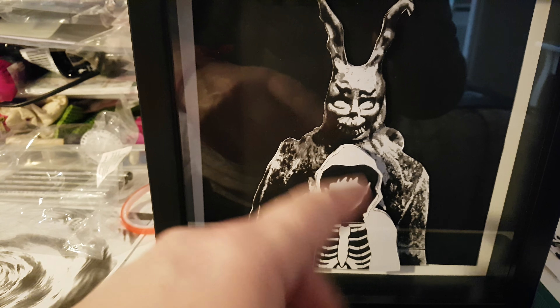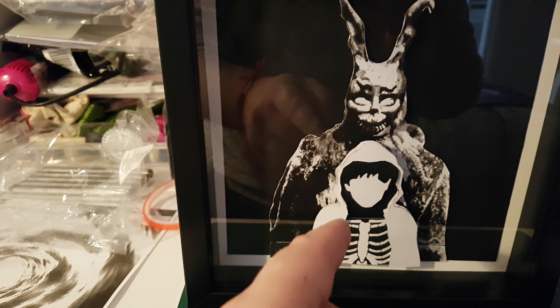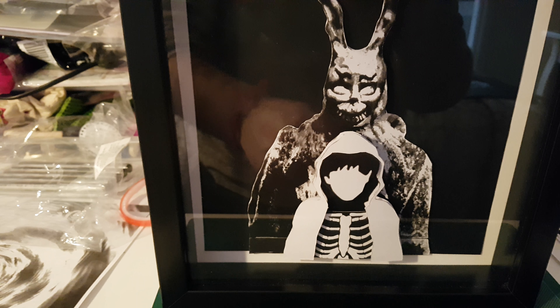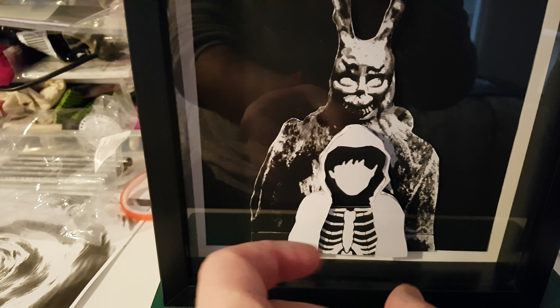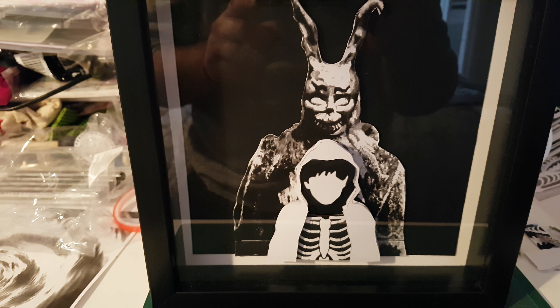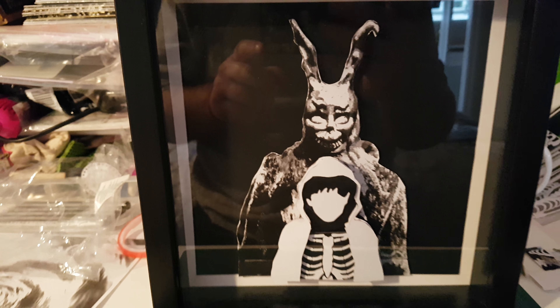Each element was found in different places and then I've just used a craft knife to cut around the hooded top. I found a different skeleton chest cavity because it looks a little bit more realistic to the one Jake Gyllenhaal wore in the film. I think it looks alright.